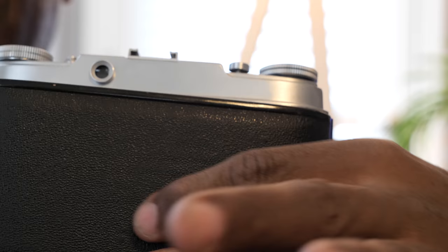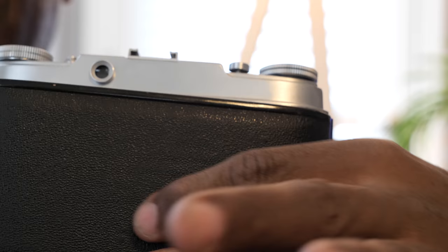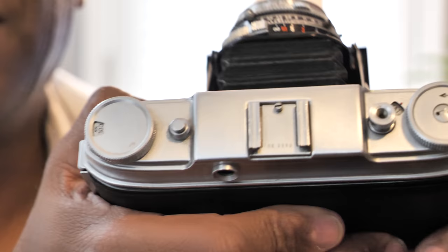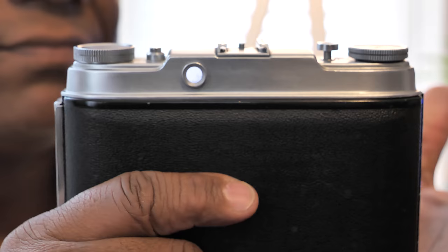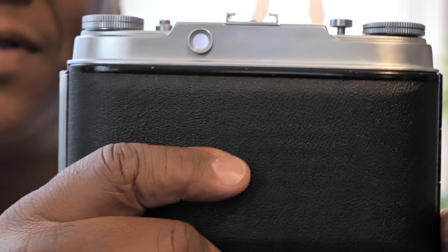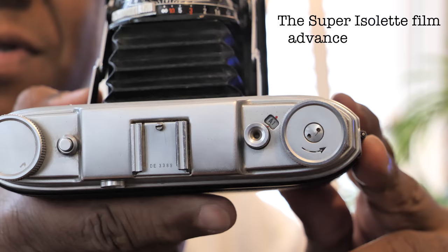There is a film counter on top here. Once you start winding, the camera will stop winding once it reaches the first frame. Every subsequent frame, you take the photo, you wind, and it'll stop at the next frame. You can keep track with the film counter. It's a great system in theory, but unfortunately that system isn't working on this camera anymore. It did work when I first got it, but that little gear is a bit sensitive.